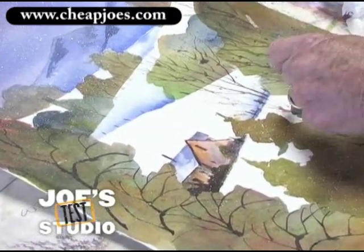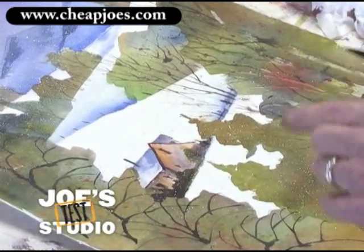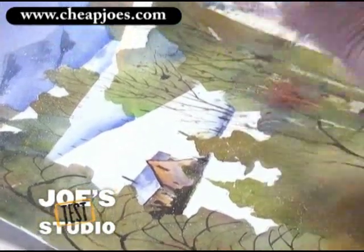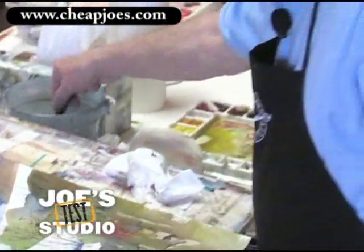I think I get carried away with texture sometimes. But to have the real fine texture and some coarse texture that we did earlier in the spattering session is just really fun. So a little painting knife is really nice.